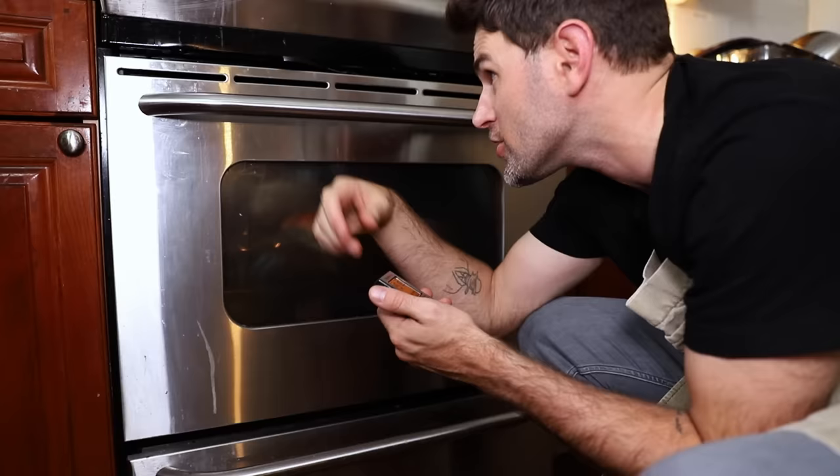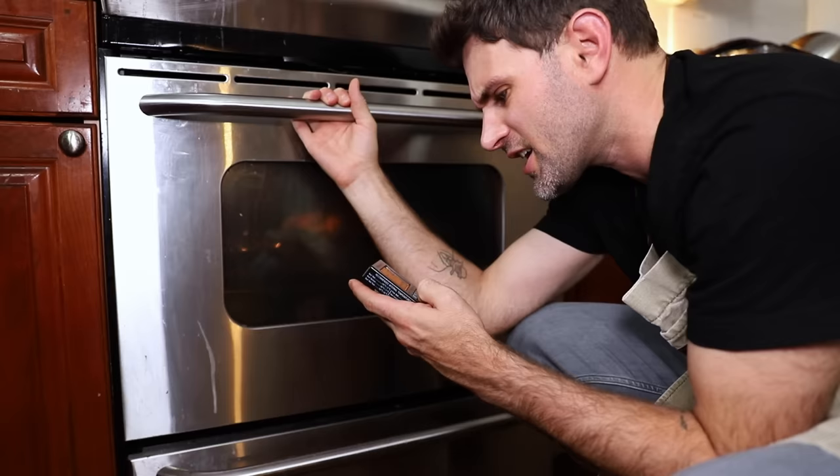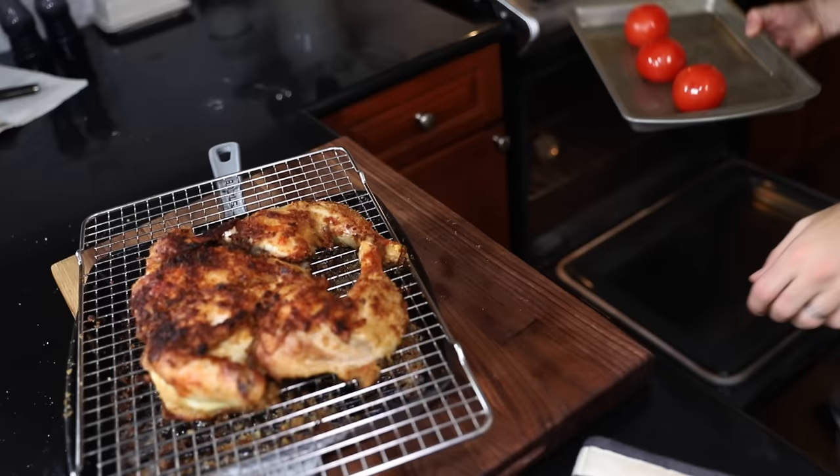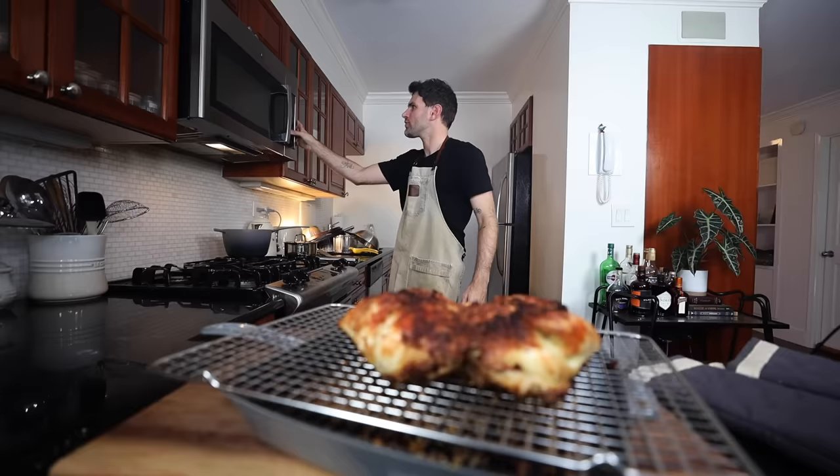I didn't want to risk burning any more of the top with the broiler on, so I turned it off and I've got the oven on at 400 degrees Fahrenheit just for a few minutes to get the chicken up to temperature. Now we're good. Chicken comes out, and with the oven at 400 degrees Fahrenheit the tomatoes go in for 10 minutes.